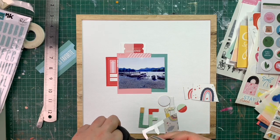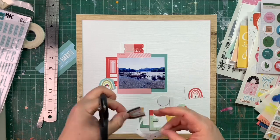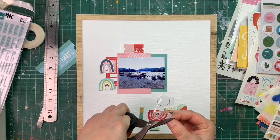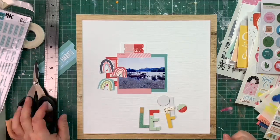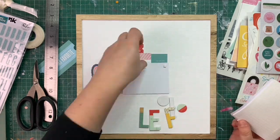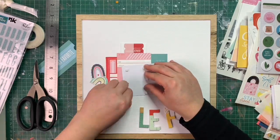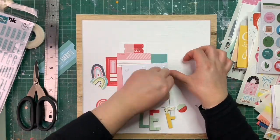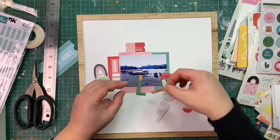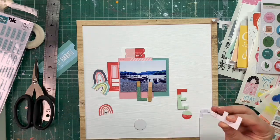I'm photographing some of the rainbows — this is a way to have my third patterned paper, and it's also super cute. I love that effect on that design; the colors go so well throughout the whole kit. They work so well together and even though they are different brands I'm really loving that about this kit. Once I'm happy with the rainbows, I'm sticking my photo with double-sided sticky foam pads and then placing the rainbows around that area.